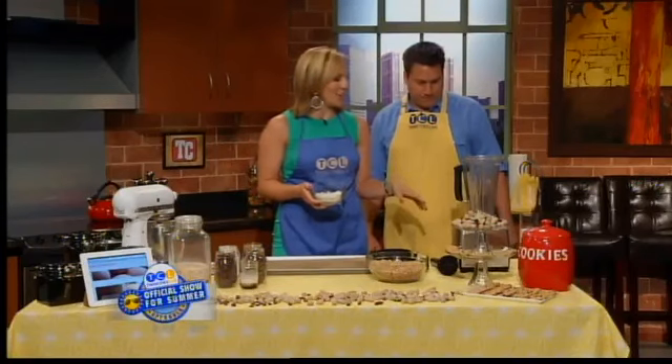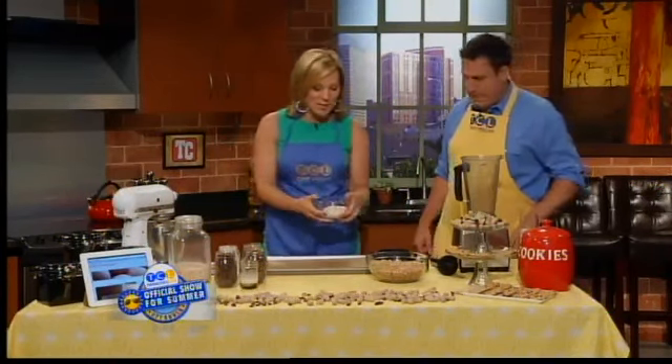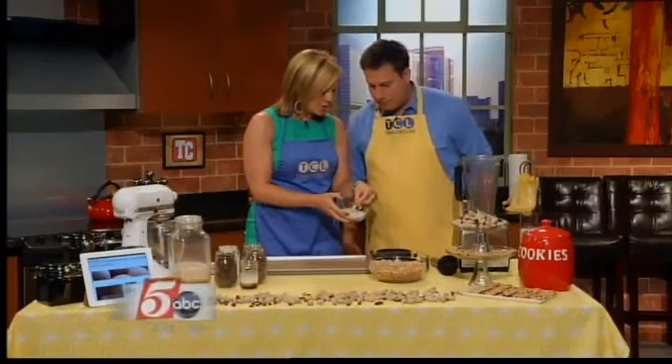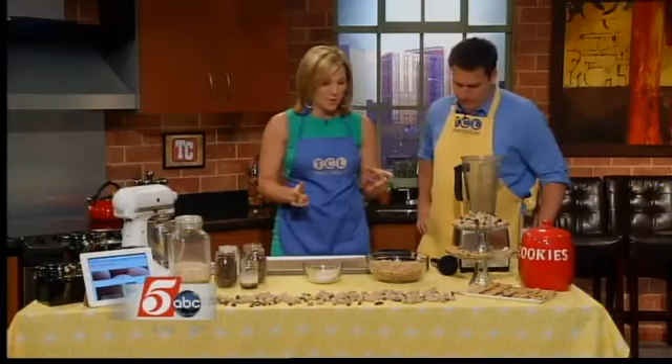This is the only thing you love more than your boyfriend. I do love this Vitamix a lot — Henry takes a close second. I just ground the oats up and see how they turn into basically like a flour. So now what we're going to do is make the peanut butter.